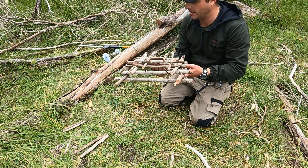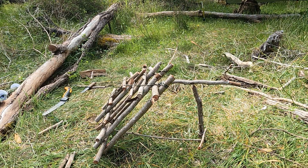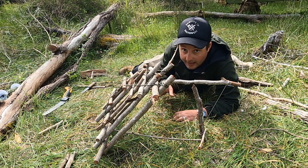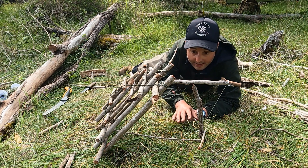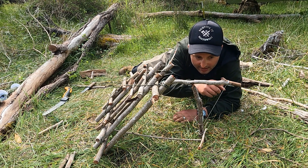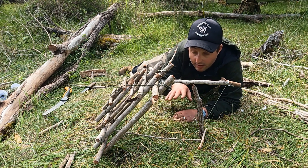Now we need to set up the trap part. Okay, so now we've got our cage and I've set the trigger. The trigger is the same setup as a Paiute deadfall trap, which I have done a video on previously. You've got your counterbalance down to a bit of paracord to the trigger toggle there, and then this one here is what's stopping that from spinning around and releasing the trap.